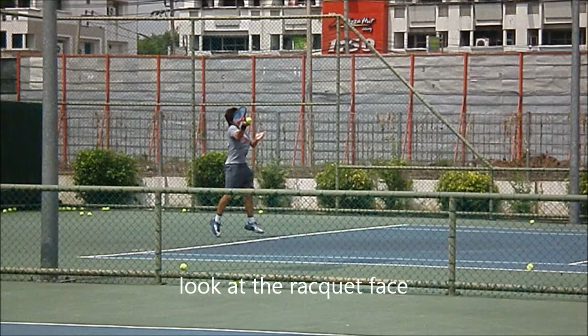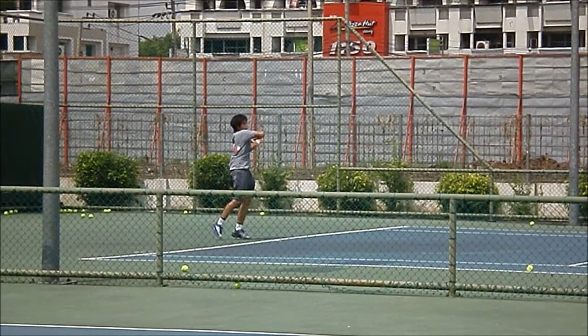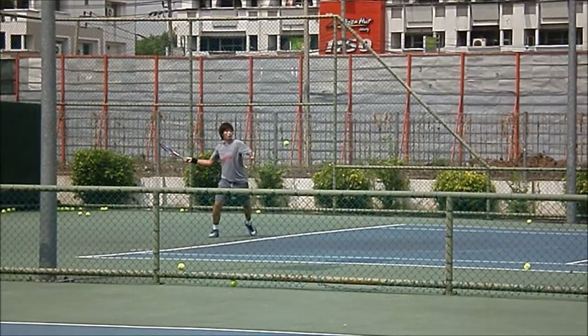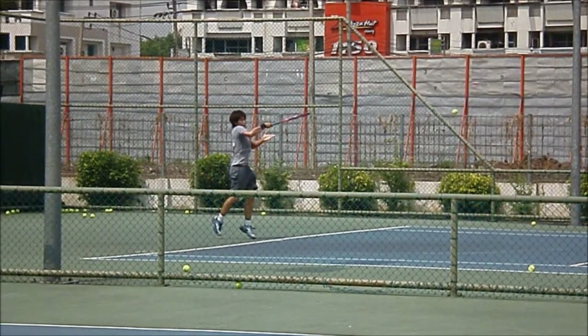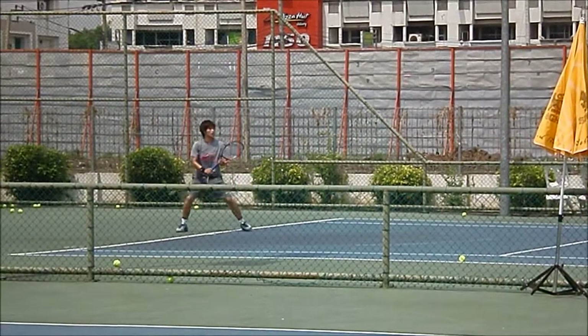Look at the racket face on impact — pretty crazy. Now watch the follow-through: she whips her shoulder across the ball. That's pretty nuts. Compression, and rotate your shoulder through the shot all the way around to the top.